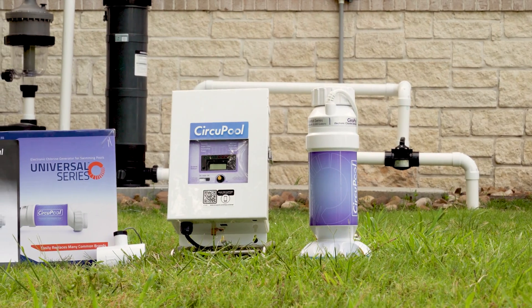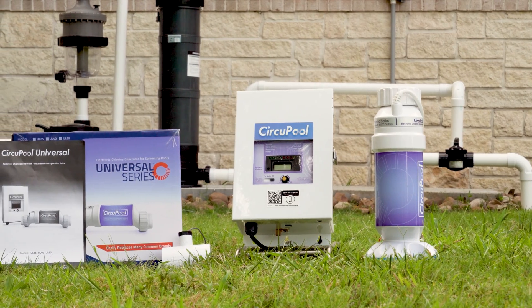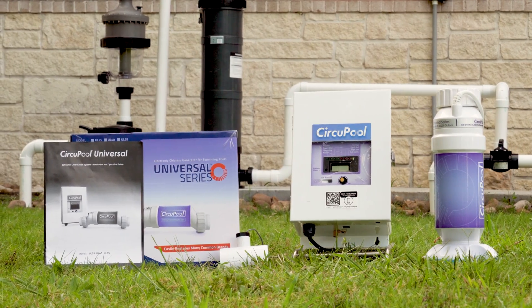This is everything that is included inside the box. The Universal Series salt system includes plumbing fittings, flow switch, manual, control module, and electrolytic cell.